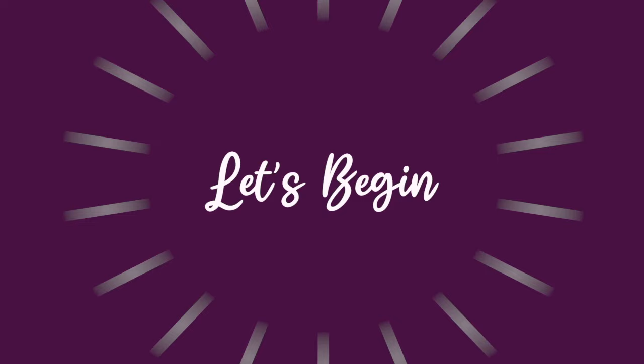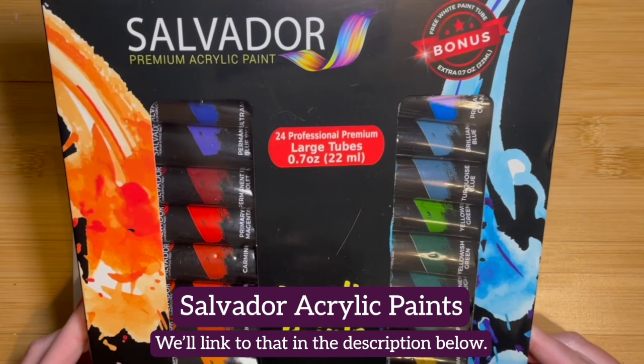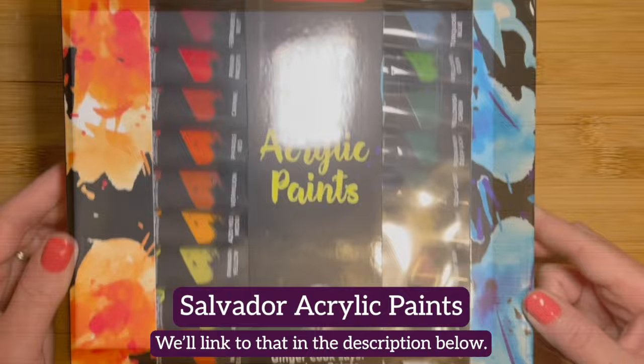For this tutorial you'll need an 8 by 10 canvas, this set of Salvador acrylic paints which includes 24 22-milliliter tubes and offers much more paint than we'll need today. We snagged this set on super sale — it was less than ten dollars on Amazon. We'll link to that in the description below.